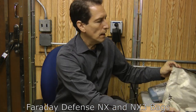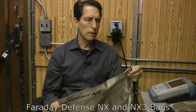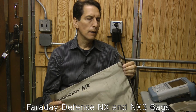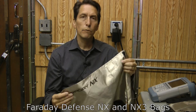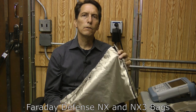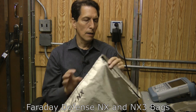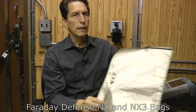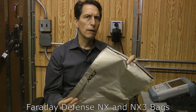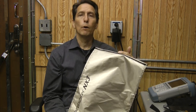The next product they sent me was the Faraday NX and NX3 bags. They both look very similar — they're this metalized cloth fabric with a velcro top that seals the bags. They're very reusable. This shielding material works very well; I've tested it before and we'll see how it works as a bag. The NX bag is a single layer bag and the NX3 is a double layer bag, and you can tell right away when you feel it that it's heavier. My guess is both will do very well.